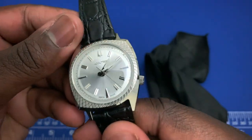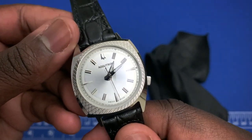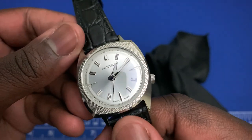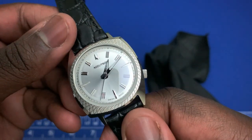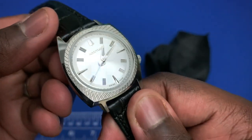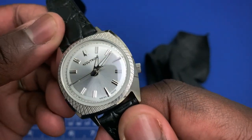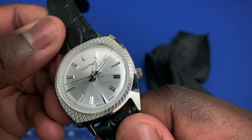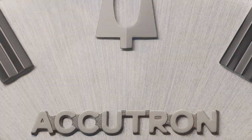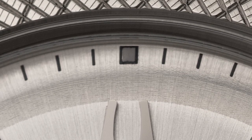Going back to the front of the watch, you have the tuning fork symbol at 12 o'clock, Accutron also at 12, and Swiss Made at 6 o'clock. This model has no date. You get beautifully applied indices, hands filled with lume, and lume right above each index along with a small lume pip.